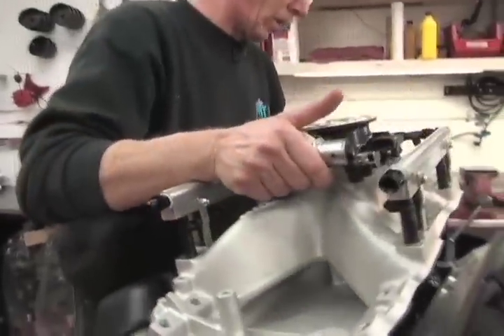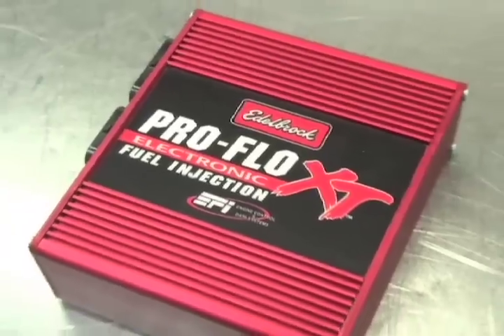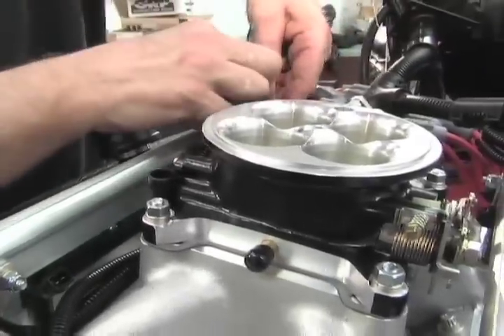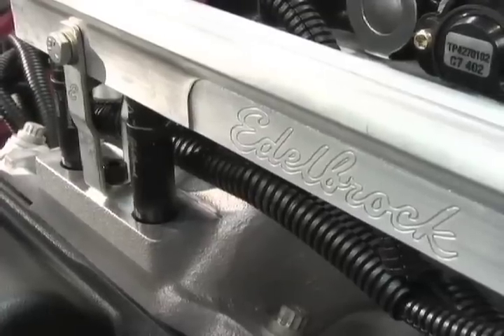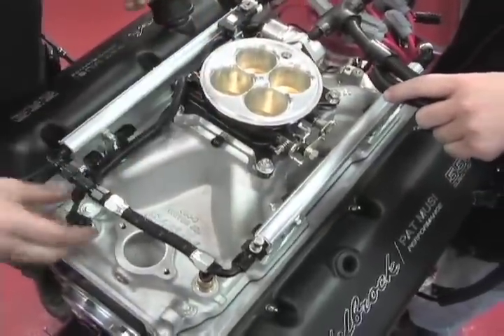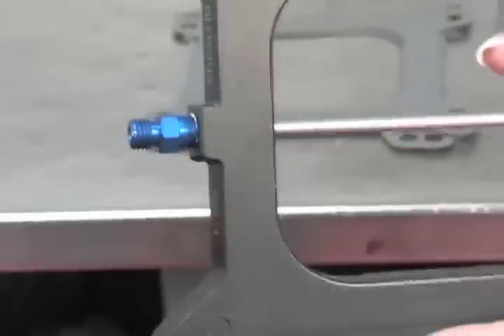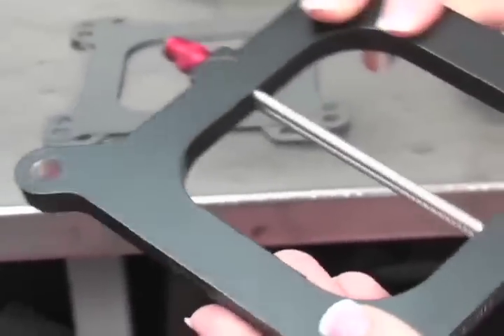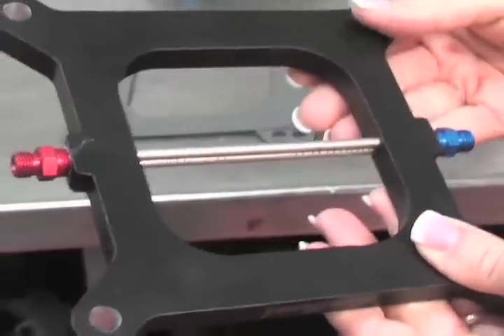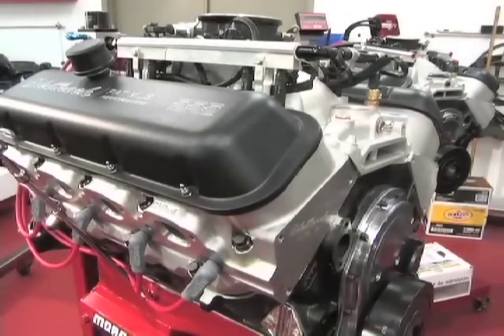To complete our 555, we only had to add the ProFlow EFI system. We installed the Edelbrock throttle body, fuel injectors, and quick disconnect wiring harness. We couldn't forget about the Edelbrock nitrous system, which we hope will get us close to the 900 horsepower mark. The Edelbrock RPM 2-plate system is capable of adding more than 300 horsepower to our big block. The big question that remained was just how much power will it all make?